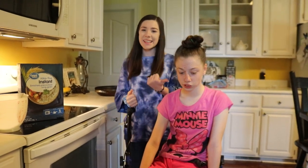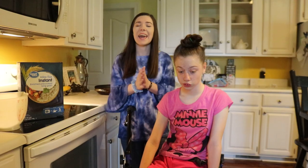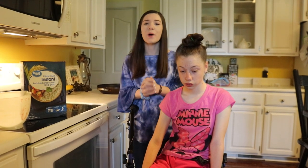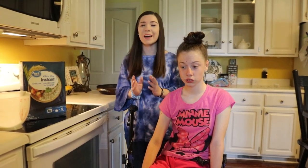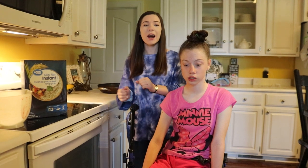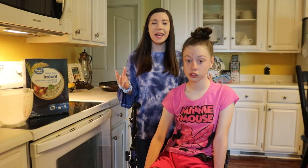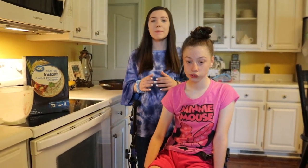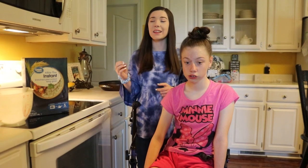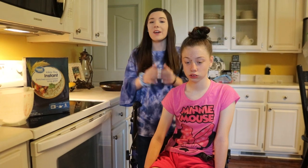Hi YouTube, I'm Sarah and this is CS. In today's video we are going to be giving you another hint on where we are going on vacation. Go watch our past few videos to get more hints so you can figure out where we're going, and subscribe and turn on our post notifications so you will not miss our upcoming vlogs.